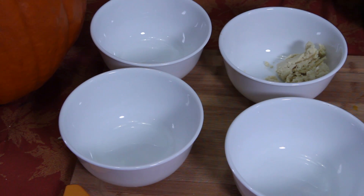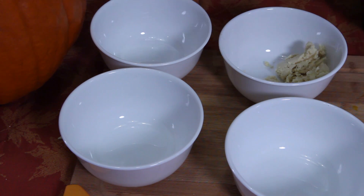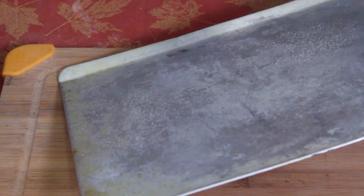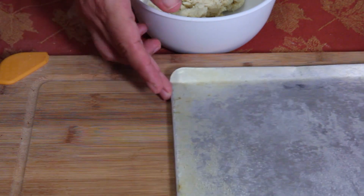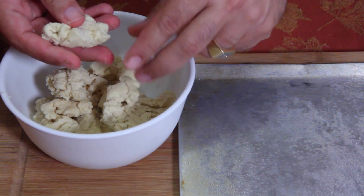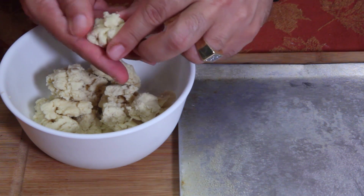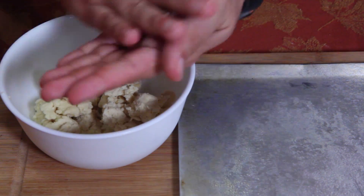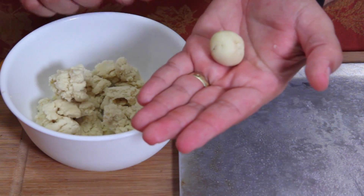Put these in the refrigerator for 30 minutes and then bring them back out. I'll show you what to do next. Spray a little nonstick on the pan. Grab a little bit of the dough — the recipe says to make just one-inch balls, so you want tiny little ones like that. Roll them up tight, just like that.